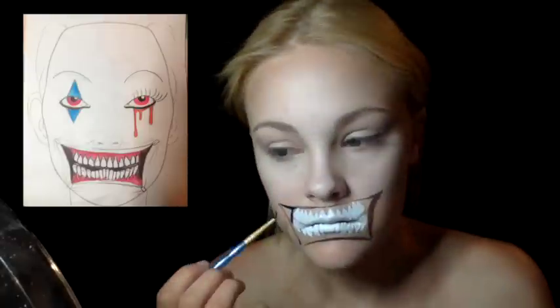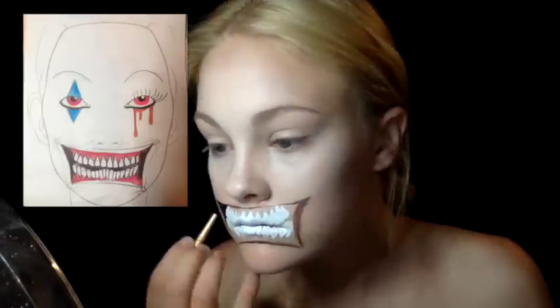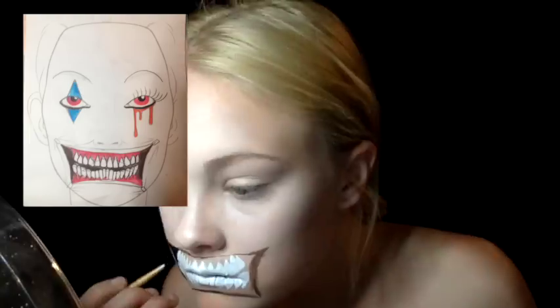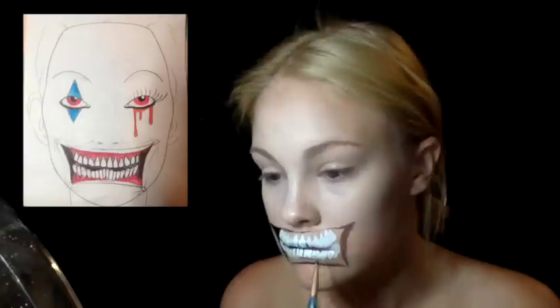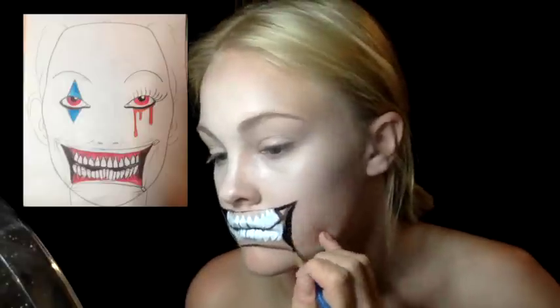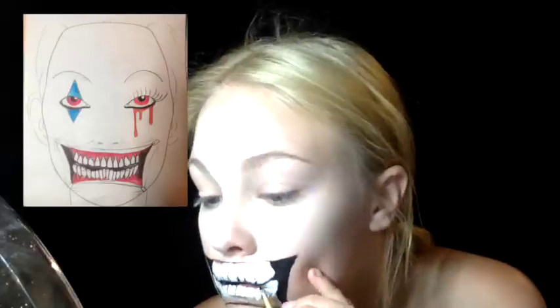After that I went in the gaps with black and outlined the teeth — and later I'll add some more dimension to that. Just make sure you fill in all the space between the teeth. Keep in mind that at the bottom and top of the teeth is where the gums are going to go, so this just helps to define them and not get them lost in all the whiteness.